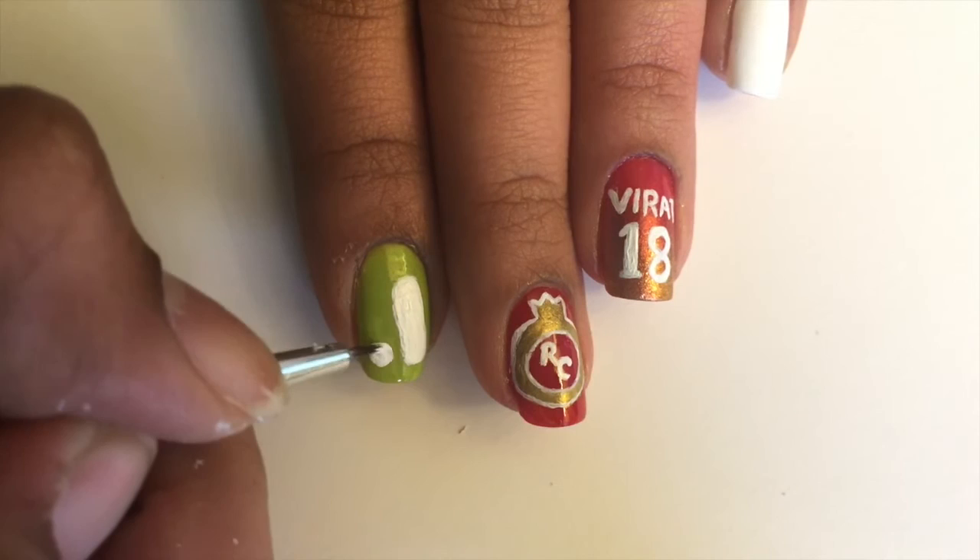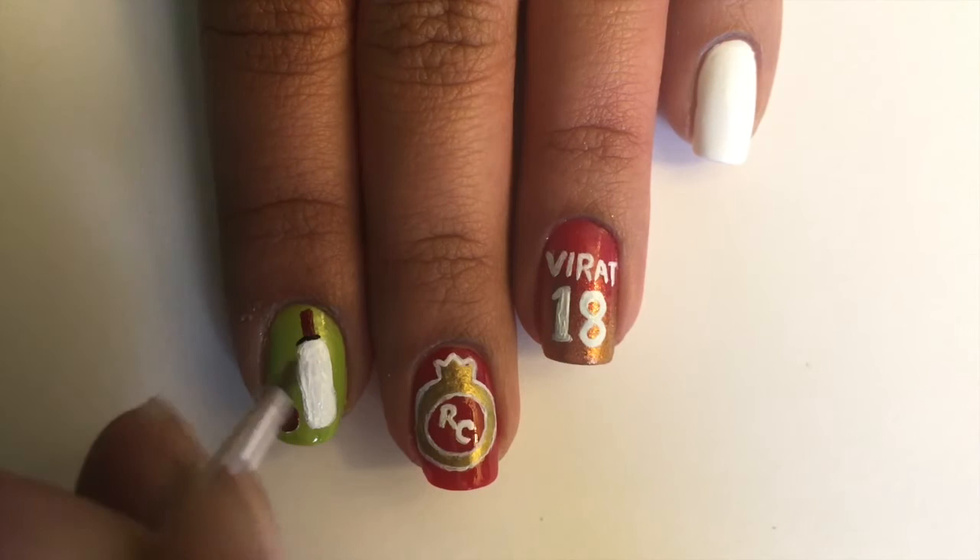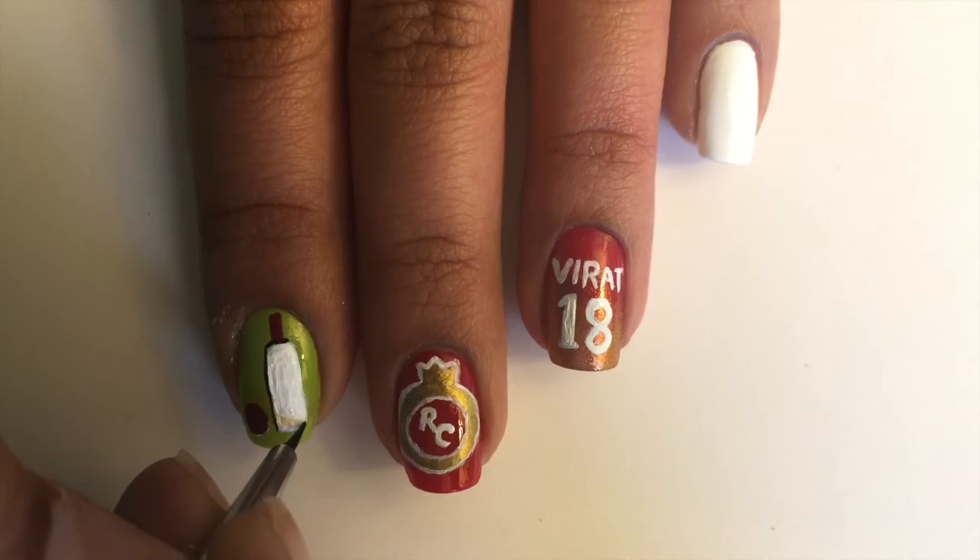For my next nail, I'm making a cricket ball. I started off by making an outline of a bat and then filling it in with white. After that, I covered it with beige to make it look more realistic.